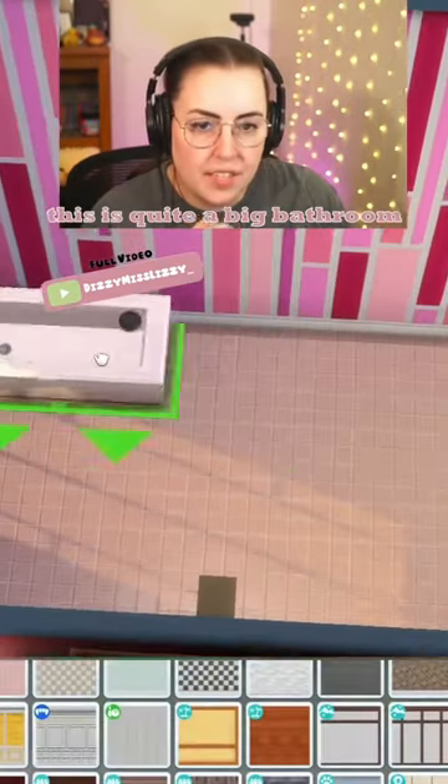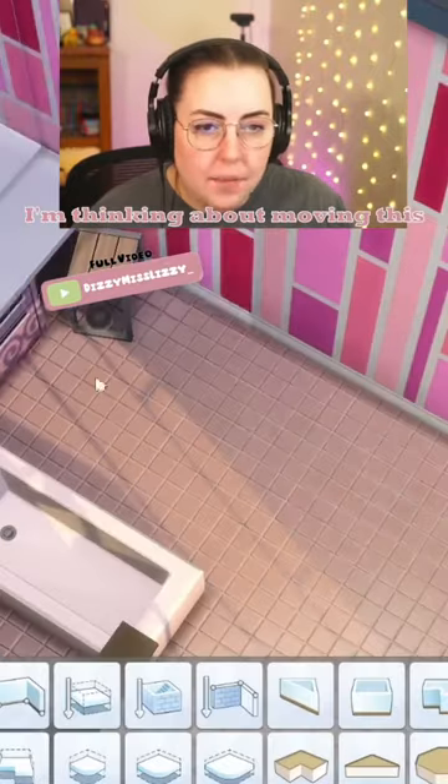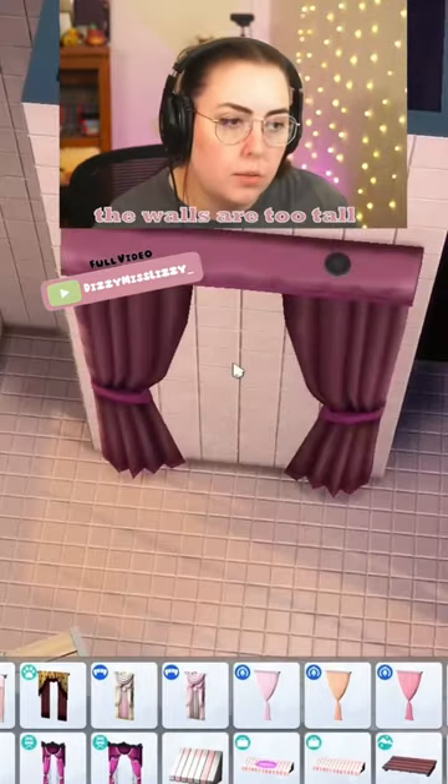Now we need a pink toilet. I have to say, this is quite a big bathroom. So I'm honestly thinking about moving the tub to be kind of on its own — moving it to this wall. I kind of want to put curtains around it, but the curtains don't fit. The walls are too tall.